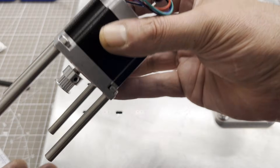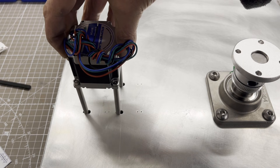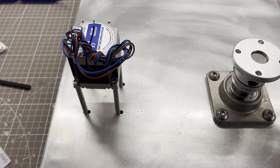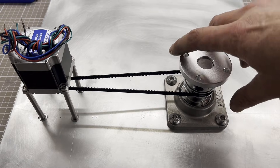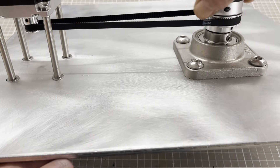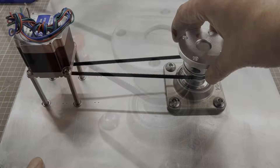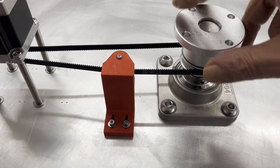The carousel is driven by a NEMA 23 stepper motor. Four M5 spacers provide a necessary distance. The slotted holes in the base plate are used to pre-tension the belt. Off camera I also mounted a 3D printed belt tensioner.